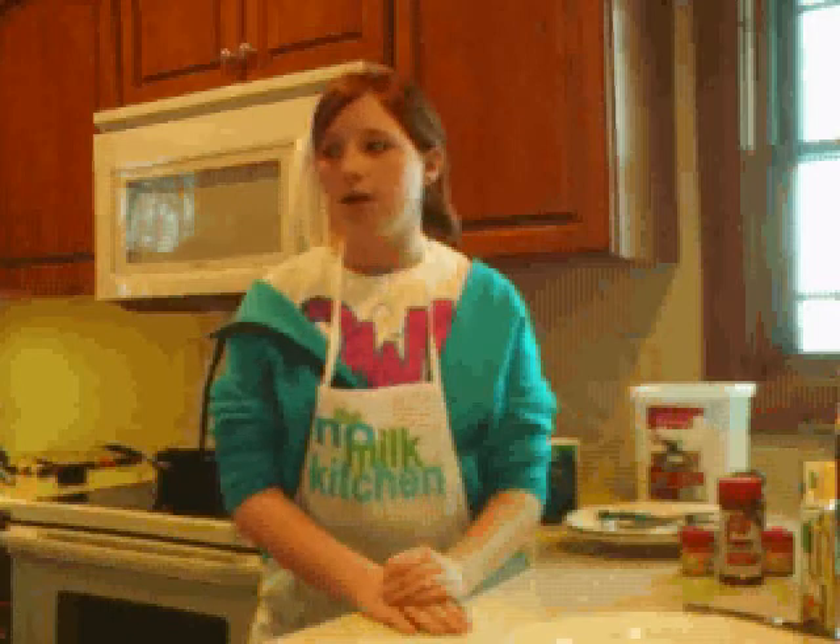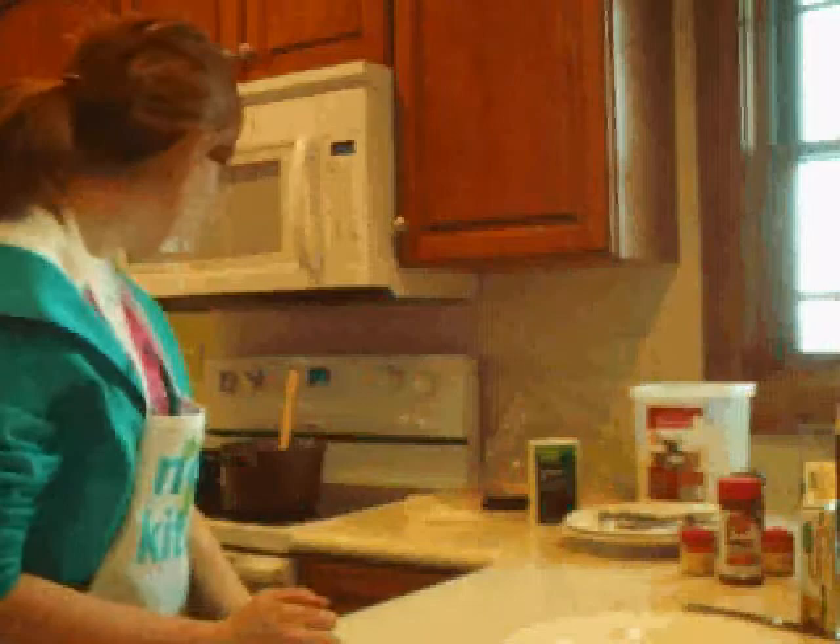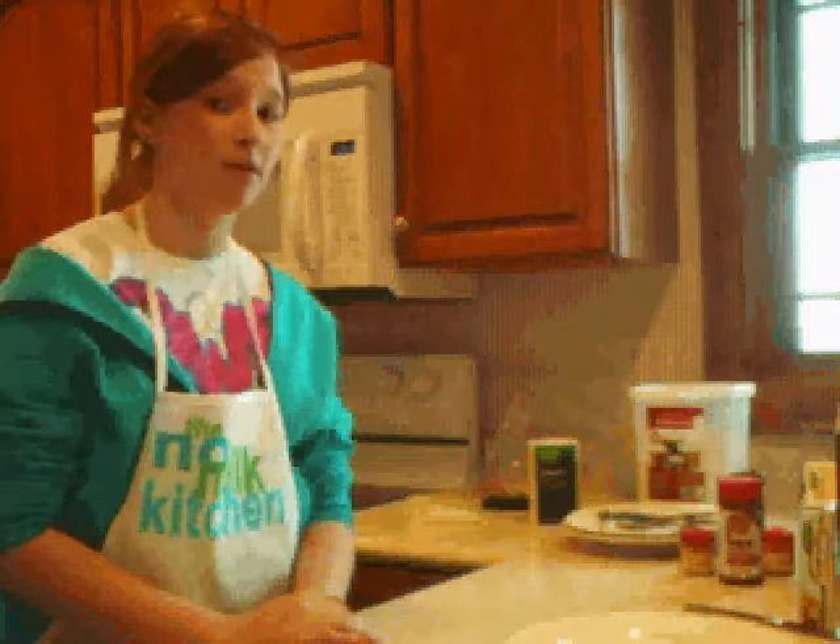Flip them every 15 minutes and make sure they brown on both sides. Be careful when you do because the oven is 350 degrees. If you want, you can use non-stick, but usually it probably won't stick very much.